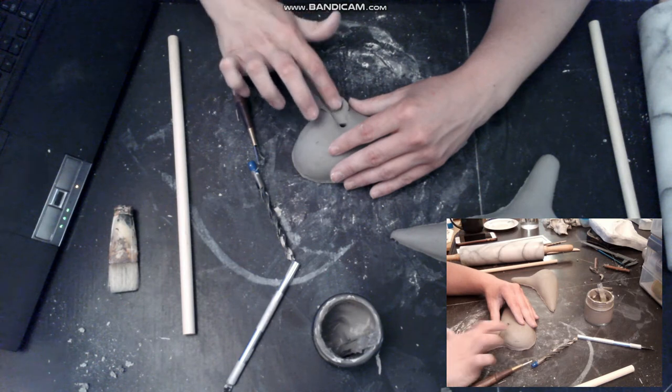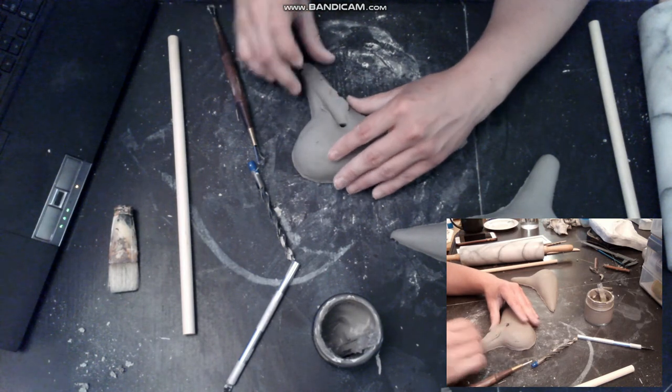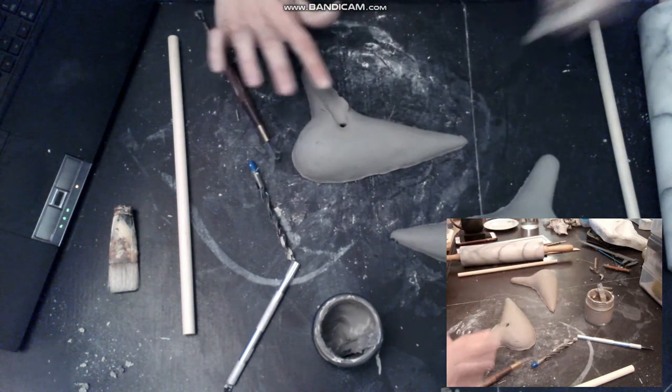I am smoothing the clay with my finger and then smoothing with a piece of glass or marble — sort of steel.